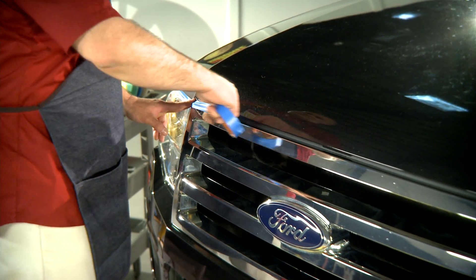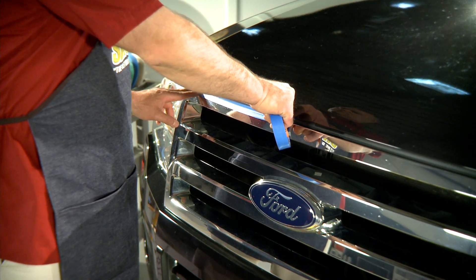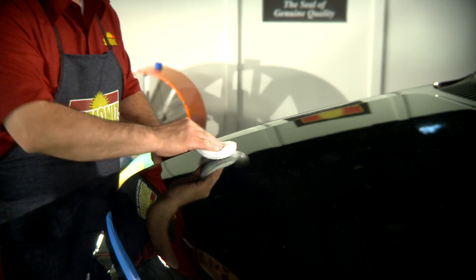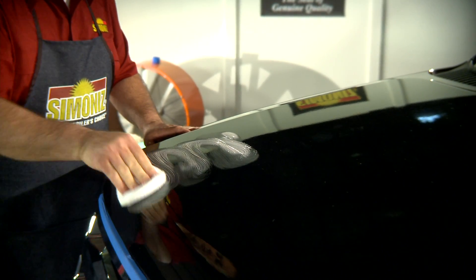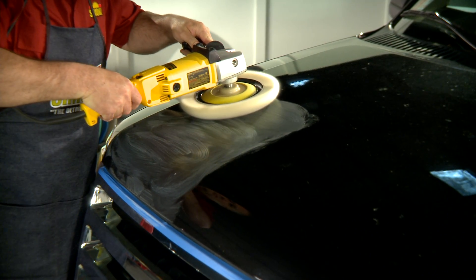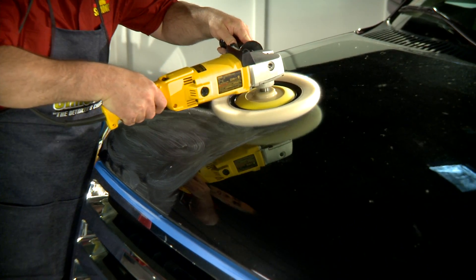En primer lugar, encinte la moldura alrededor del vehículo. A continuación, para deterioros graves, aplique el compuesto adecuado como Big Red y lustre con la pulidora y una almohadilla de lana a 1200 a 1400 RPM aproximadamente.